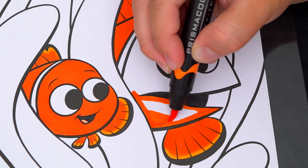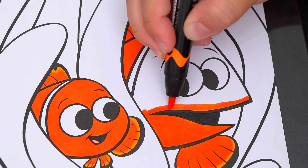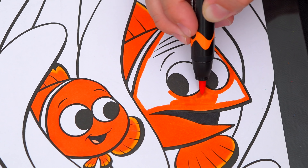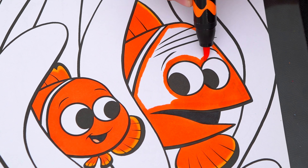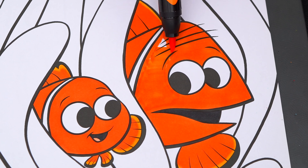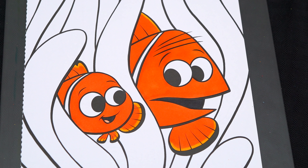Oh, what a cute little fish! Hey everyone, and welcome to Coloring with Kimmy the Clown! Today we're going to be coloring in my Disney Pixar coloring book. I've got my giant box of markers here, so let's get started!